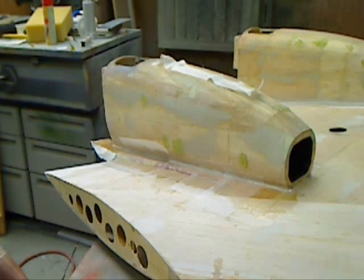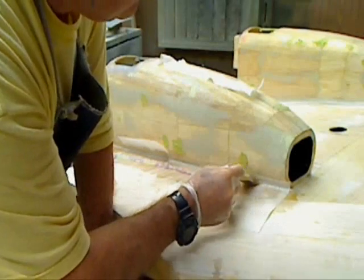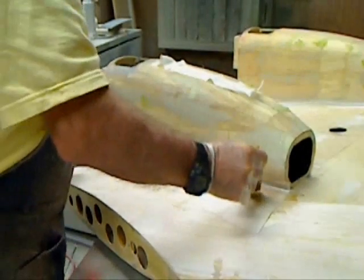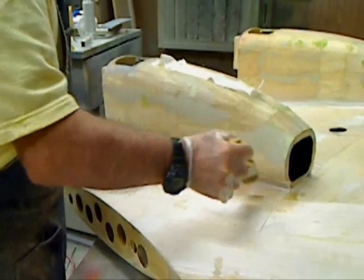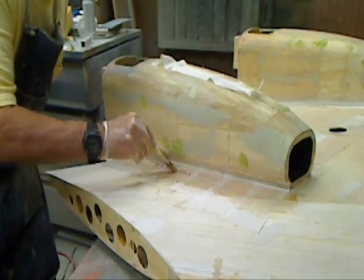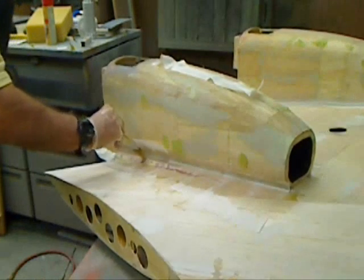At least that's hopefully the secret — we'll find out tomorrow morning. When I lay this up, I'll lay up strips of this peel ply and overlap it. You'll get a little ridge where it overlaps, but that's nothing — that sands out in two seconds. It looks like a winner. Make sure this thing stays down in these fillets, otherwise you'll have a lot of sanding on your hands.